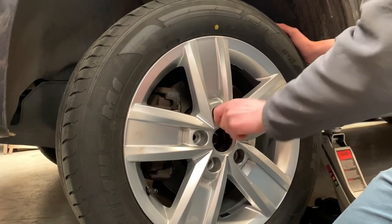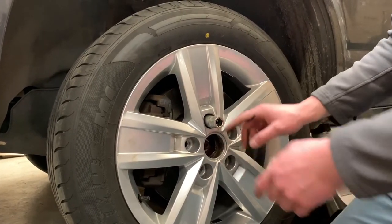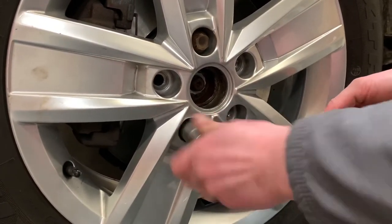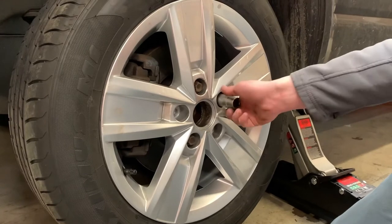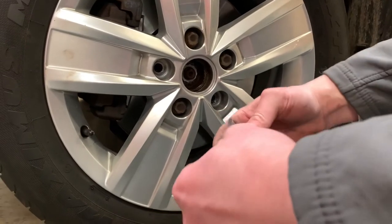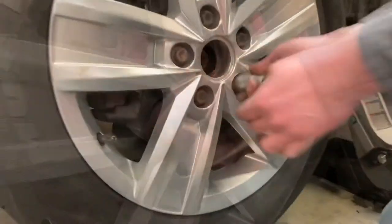We're going to tighten the first one and then go across. That's the five-bolt star pattern: this bolt, then across, across, and here. If you have four bolts, just do it like a cross. First one done, second one here, third one — still following the pattern, across. Now the locking nut.